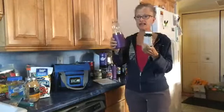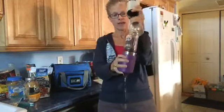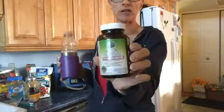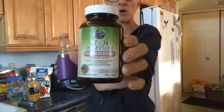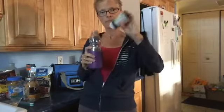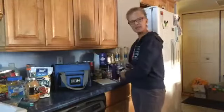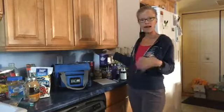In the morning I have eight ounces of G2 that I put my probiotic into. I use this kind that you can actually open the capsule - I open the capsule, pour it in, shake it up, and drink that down. It usually takes me about 15-20 minutes.